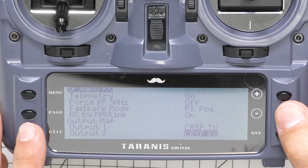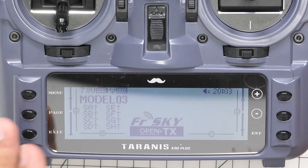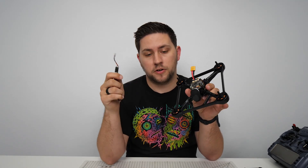And you're all done binding and setting it up. That's how you install and bind your Crossfire Nano to the TBS Oblivion. If you have any questions or comments, please leave them below. I'll have links to the Oblivion and Crossfire Nano in the video description. See you guys in the next video.